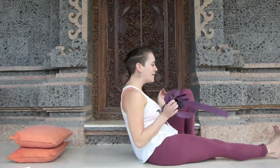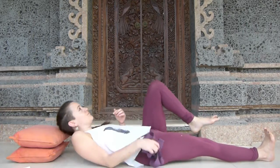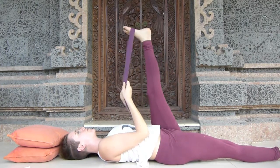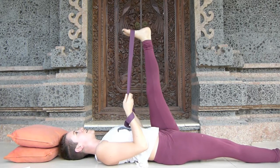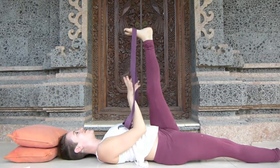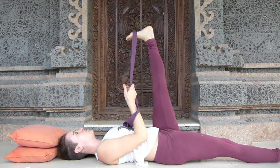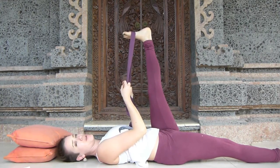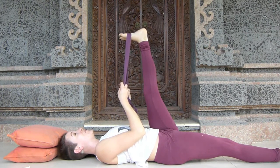Come to lying on your back, extending your right leg along the ground, foot flexed, toes drawing towards your face, and extending your left leg up to the strap. Take the strap around the sole of your left foot. Hold onto the strap somewhere where your shoulders can release down to the ground and your chest is broad — that might be right at the end. Make sure your toes are drawing towards your face and your heel is lengthening up away from you. If this is very strong in your body, feel free to bend and straighten your knee as much as you need to get comfortable, using the breath to teach your body that this is medicine rather than an ordeal.